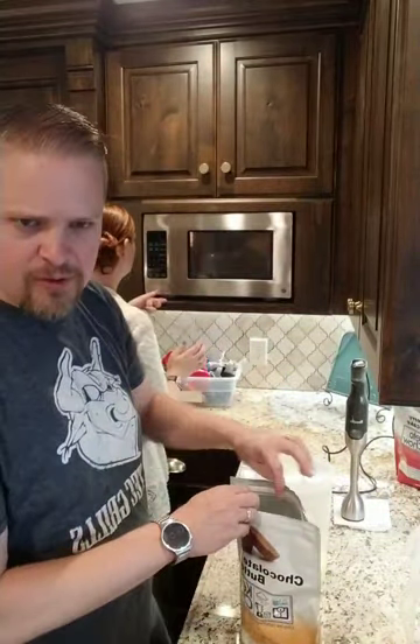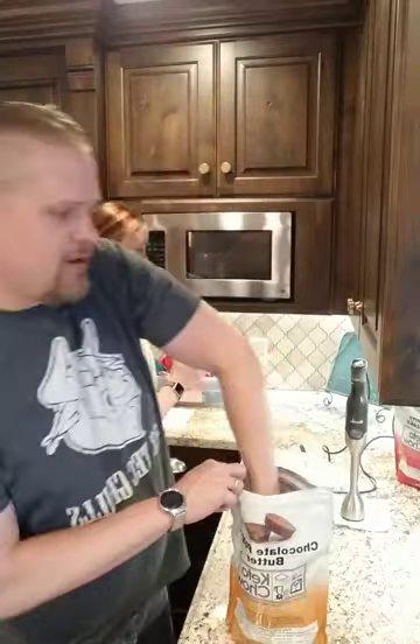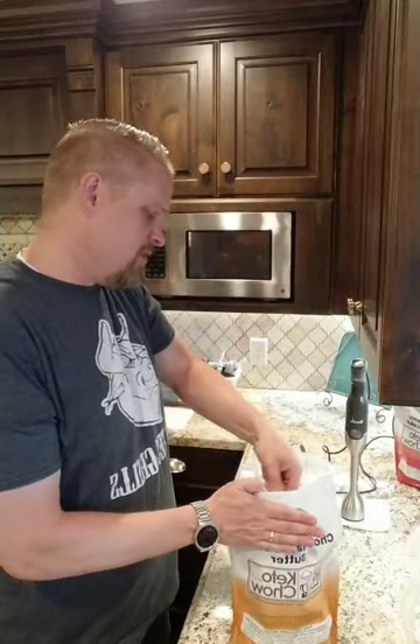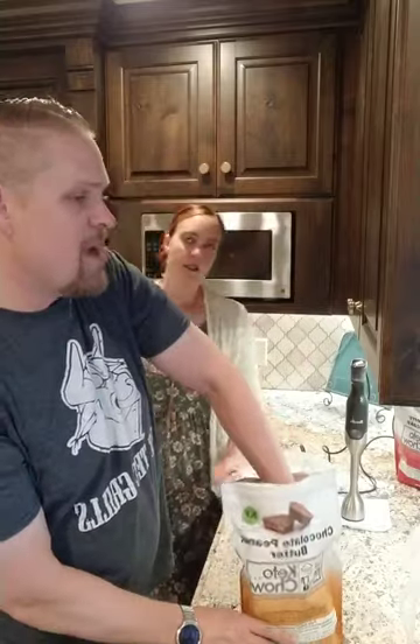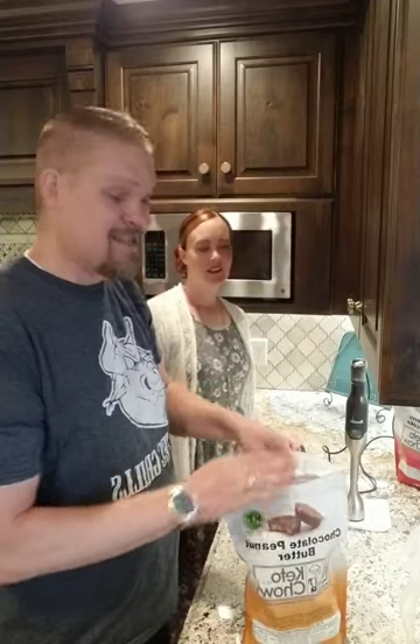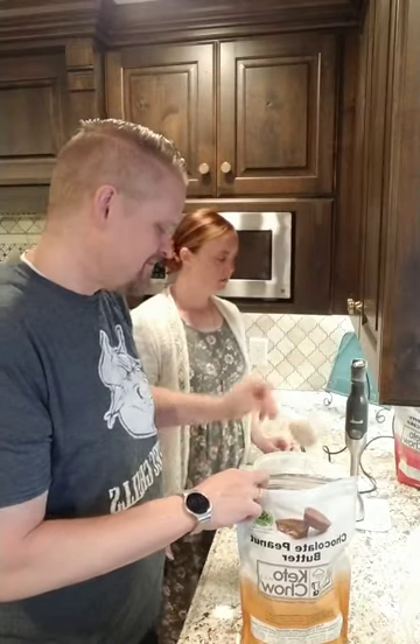Any chance you can reveal what the flavor of the week will be for next week? I'm not going to tell you what it is, but I will tell you it's one of the ones we're making tonight. And it's not chocolate peanut butter.